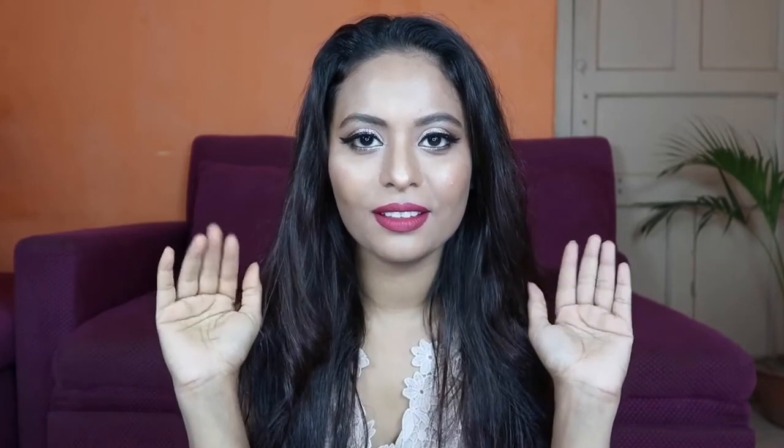And yeah, this is the finished look! I hope you guys like it. Do subscribe to my channel and you can also follow me on my Instagram page. Thank you so much guys for watching. See you in my next video. Till then, take care. Bye bye!